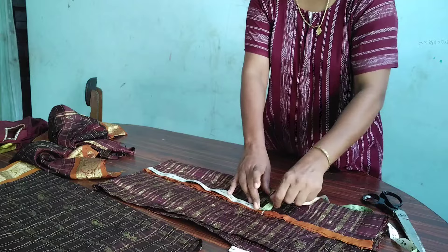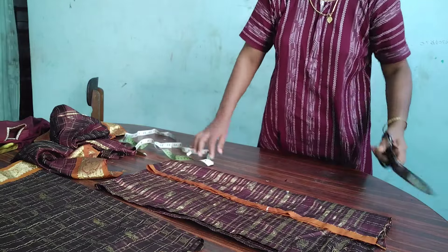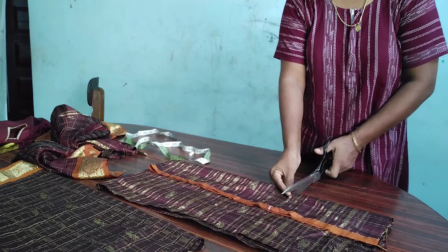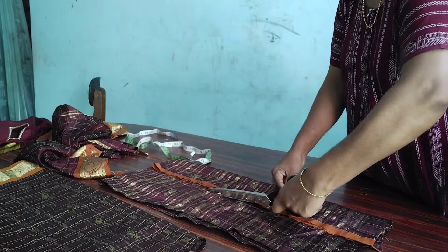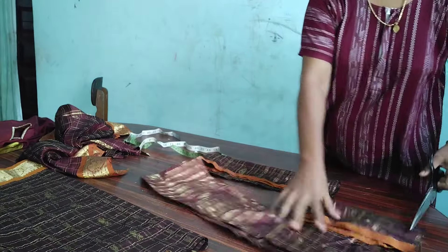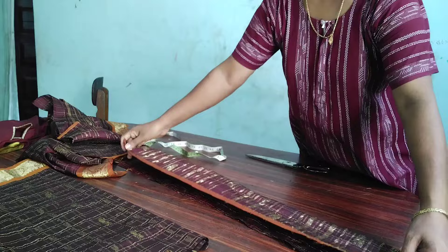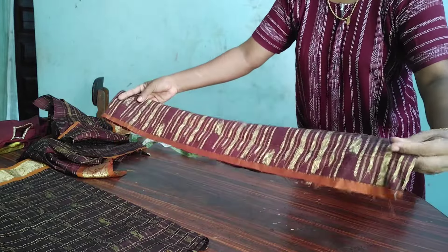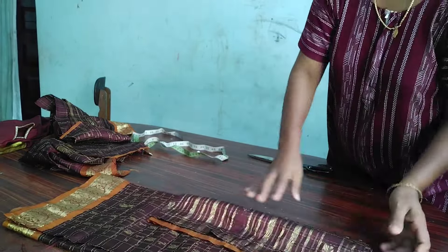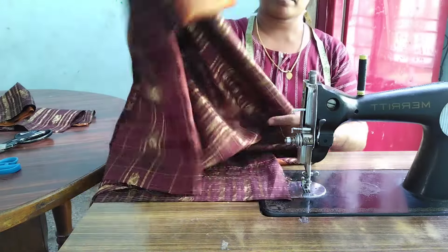So, we have to cut two matakas in this place. When we have to cut a piece of the matakas, we have to cut a piece of the matakas in this place. I am going to cut the matakas.